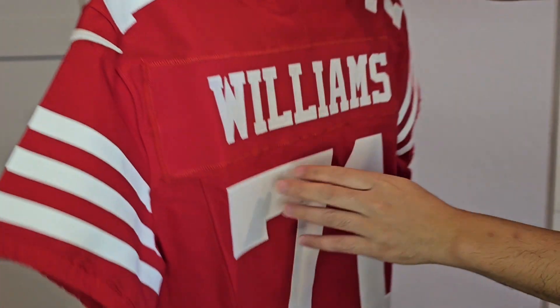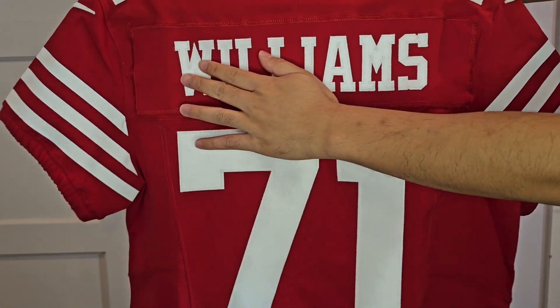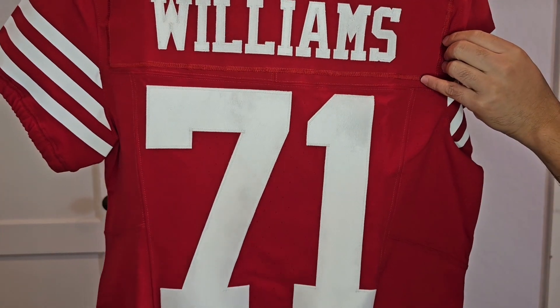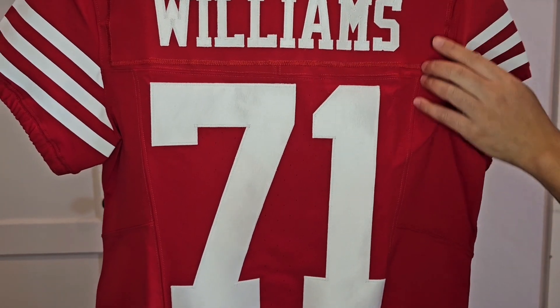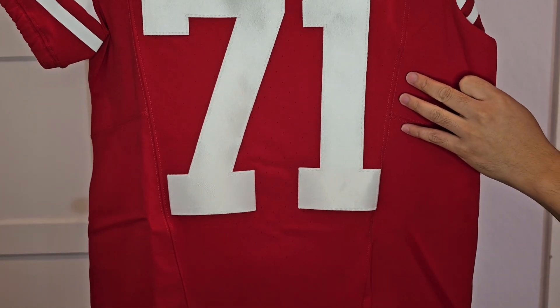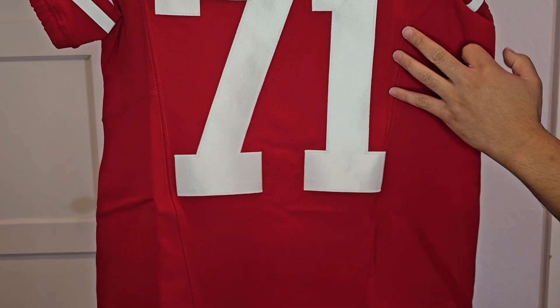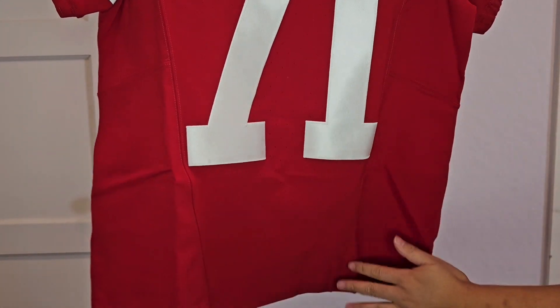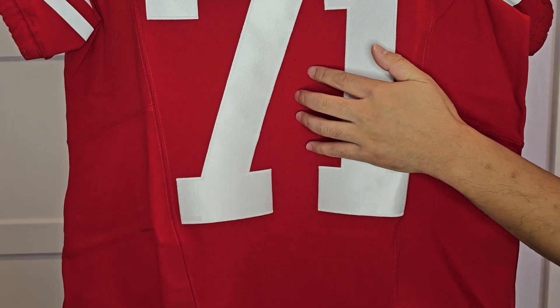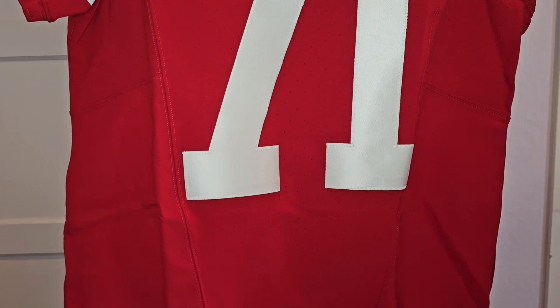When you move to the back of the jersey, here's the nameplate with Williams single-stitched on. Looks good — I think Fanatics did a good job. And then there's that 71, also single-stitched on. I'm noticing these lines through the jersey here and over here, down here. And then you get these holes here for breathability through the middle.